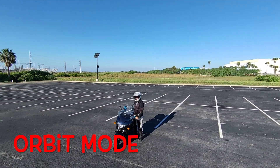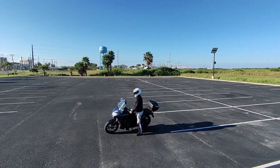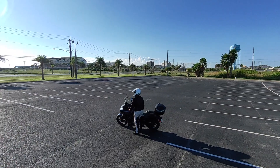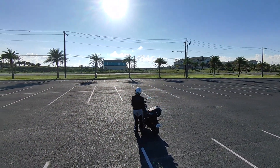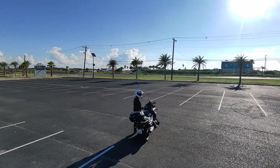Hey folks, Captain Jim coming to you with another riding video, this time using a Hover Air X1 camera drone. Still experimenting with it — this is only the second day I've had it — and thinking it'll be useful for b-roll and to get some different perspectives with the motorcycle.